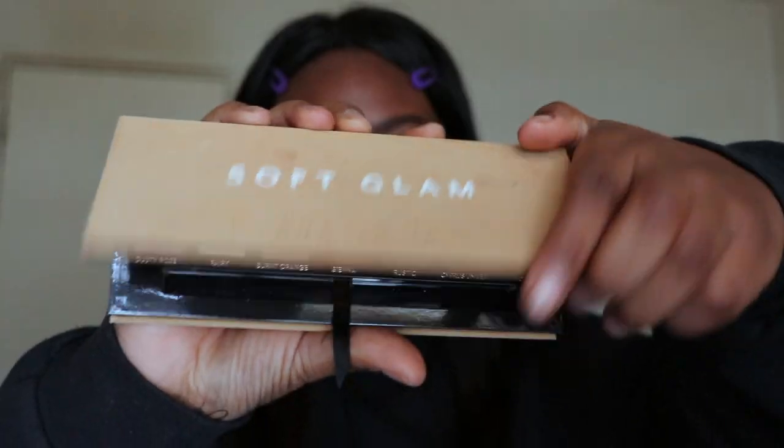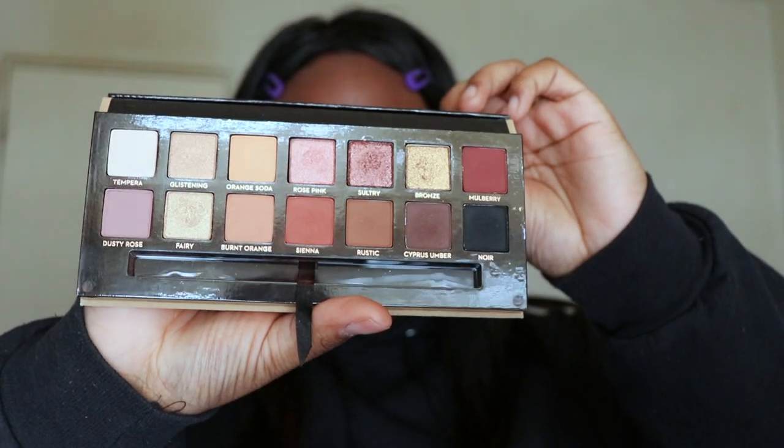Hey guys, it's Taylor. Welcome back to our channel. Today I'm showing you how I got this winter glam look. If you guys like the video, don't forget to give us a thumbs up and subscribe to our channel to see more videos from Kentaya and I. That's all for the intro, let's get started.